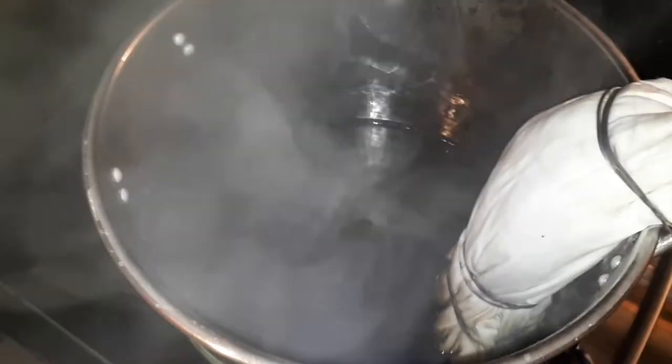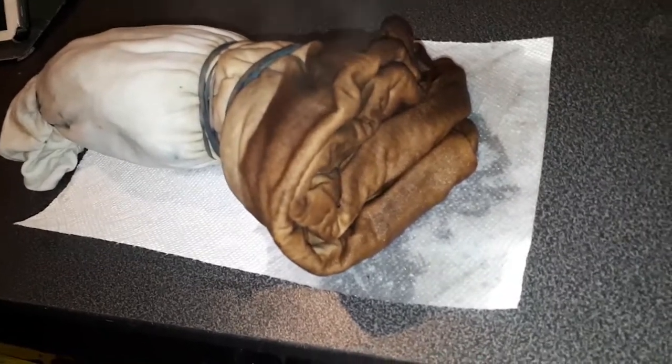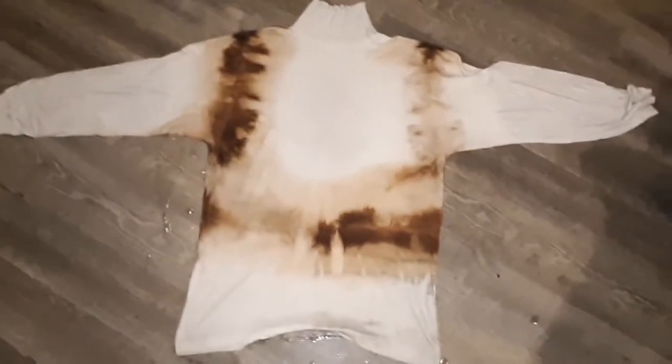Once you've added the dye, fold the fabric in any way you want to create the pattern you want. Because I'm trying to do old wood, I'm using a fan fold to duplicate the grain of wood. Obviously only put the amount of fabric you want to dye into the cauldron with the dye. Here's the shirt after the first dye — as you can see it came out kind of brown. I want that brown to transition to my vest, which is why I did it along the shoulders and the waist.